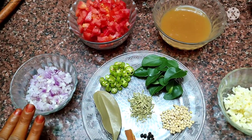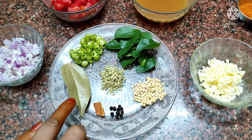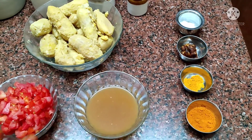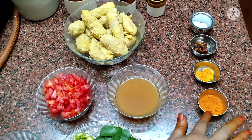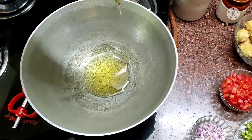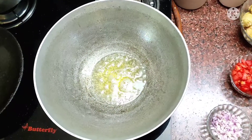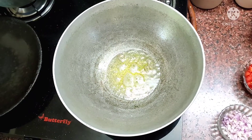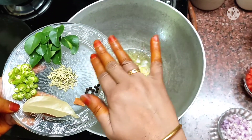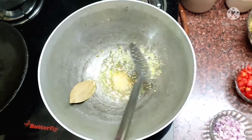Add 1-3 tablespoons. Let's try the taste. Add 1-2 tablespoons. We will get all the noodles on the sides.